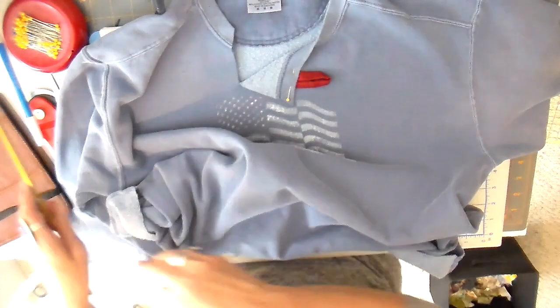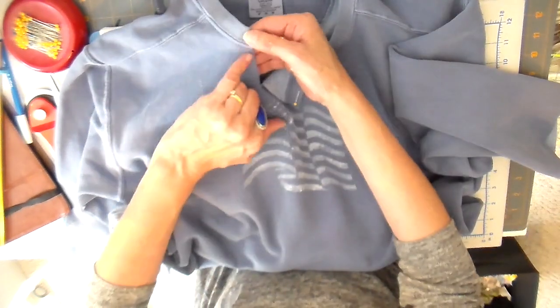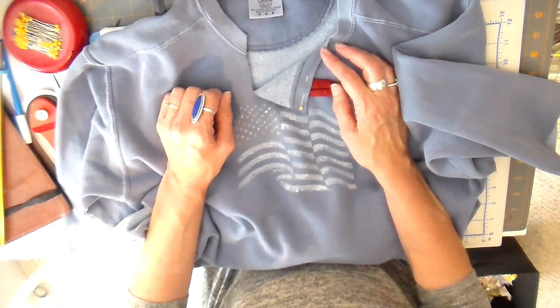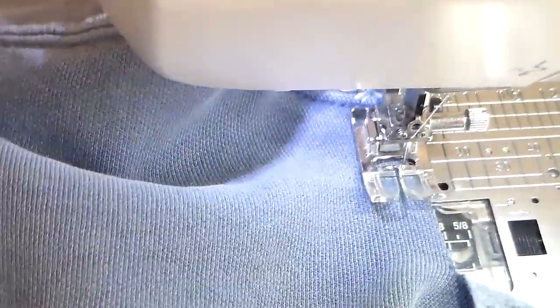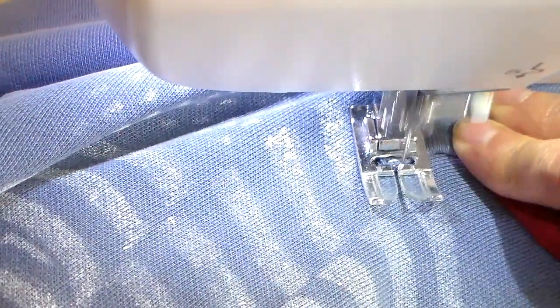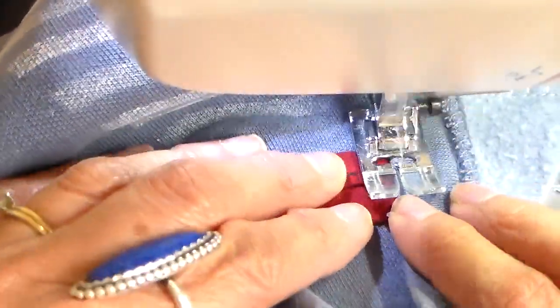I'm edge-stitching around the sleeves and neckline, and I use an applique stitch at my sewing machine — it works really well to edge-finish everything and gives a neat finish. I'm at the neckline going straight down, pivoting at the bottom, then sewing right back up, including that little fabric loop for the button.